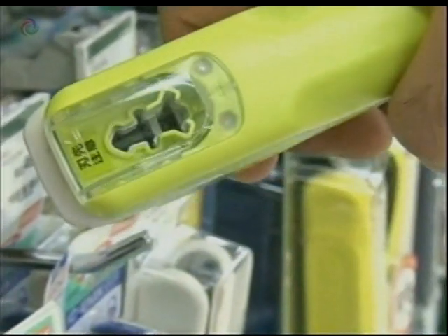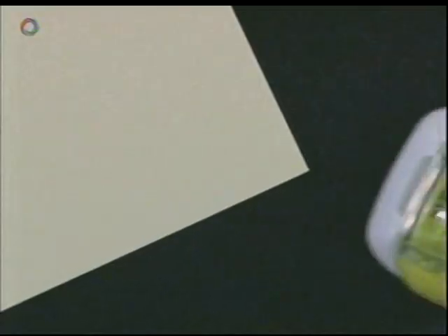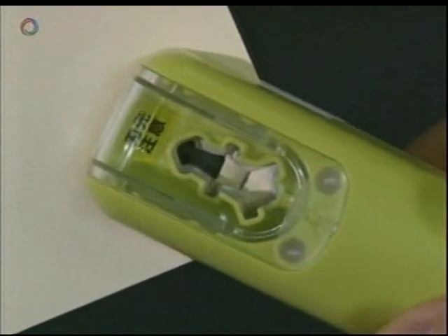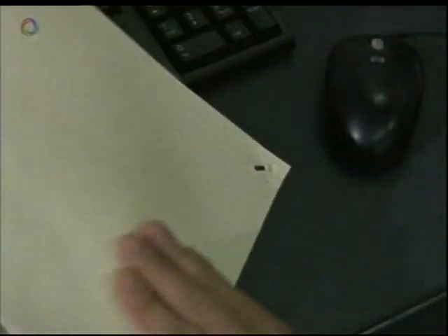This is a stapler that doesn't use staples. The environmentally friendly design works by punching a hole and folding parts of the paper sheets together.